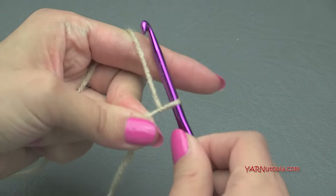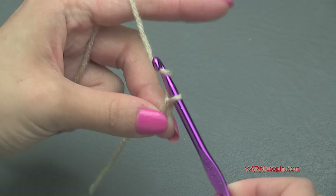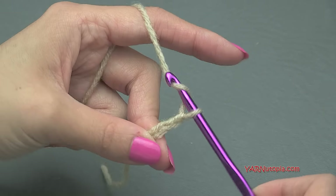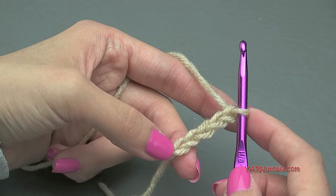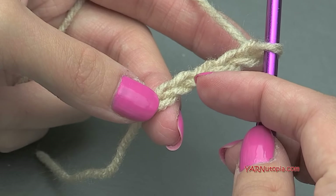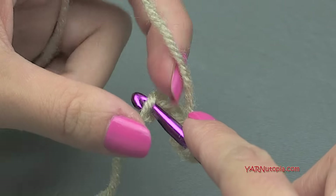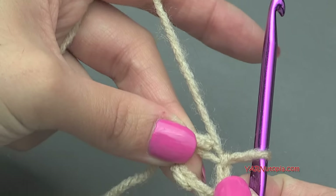To start off, we have to chain five. Yarn over, pull through — one, two, three, four, and five. Then we're going to slip stitch in the first chain. The loop on your hook doesn't count, so count one, two, three, four, five. Insert your hook right in there, yarn over, pull through and through. So we just made a ring.